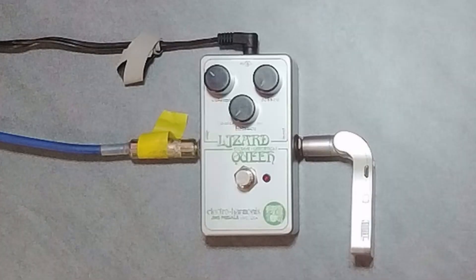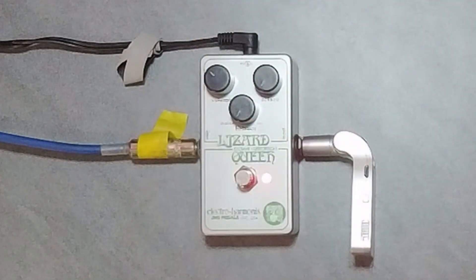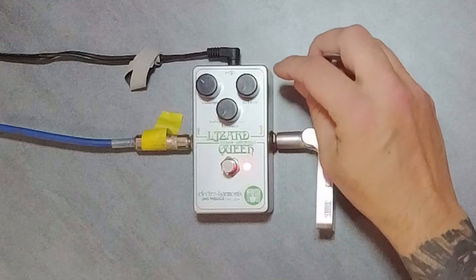Next we're going to try out the Lizard Queen. We're going to go through all the settings, try them out, and then tell us what you think of the pedal as an application you might use it for. Here's my clean tone right now — I've got the back two knobs off, which are Balance and Octave, with Volume up a little bit. When we engage it... okay, let's engage some octave.